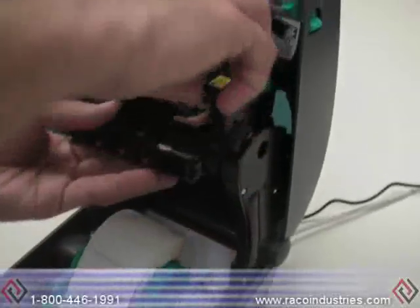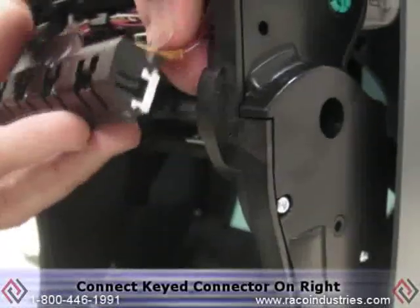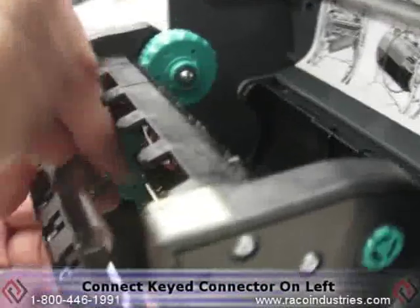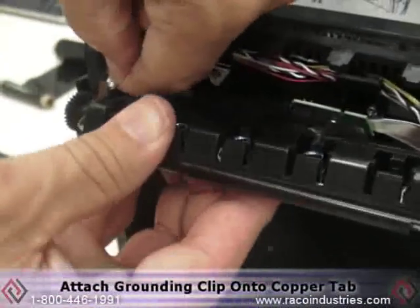To install a new printhead, start with the connector on the right. It is keyed, so pay attention to the little tab on the connector. Simply press it back in and do the same on the left side. Make sure that you attach the grounding clip on the copper tab.